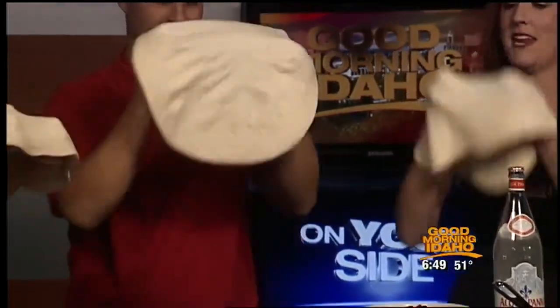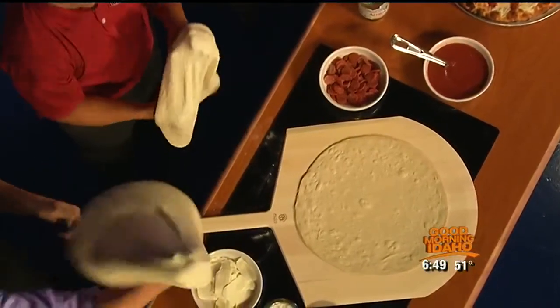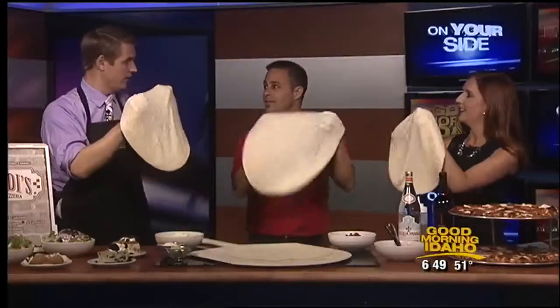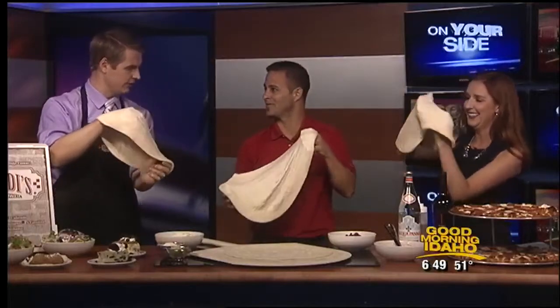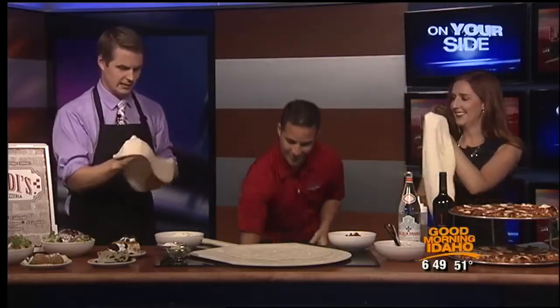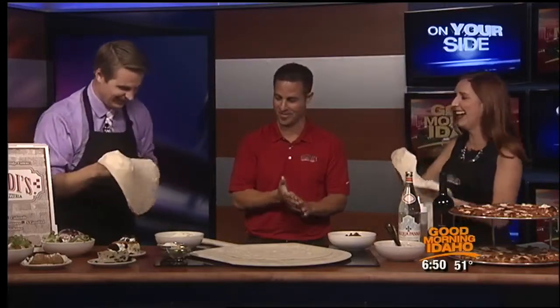How about trapezoids? Does that work? I guess it'll still taste the same. You can throw it up in the air. Pretty good. You guys can come work for us if you'd like. You said to catch it on your fist because it would tear through if you catch it with a finger or something like that. Can you fix that? No, I don't want to fix that one. But I've got one here that's all ready for us to go, so we'll pretend like we did that one.